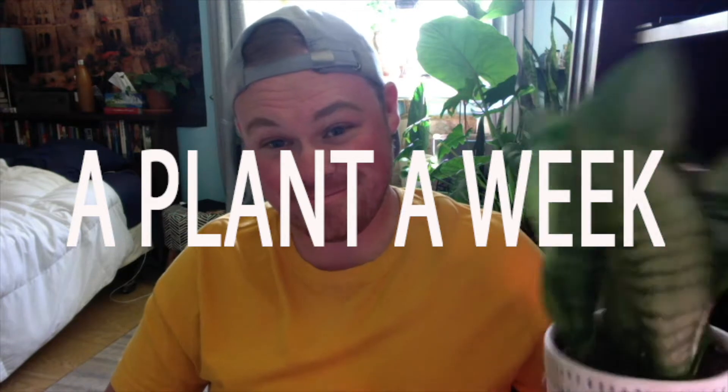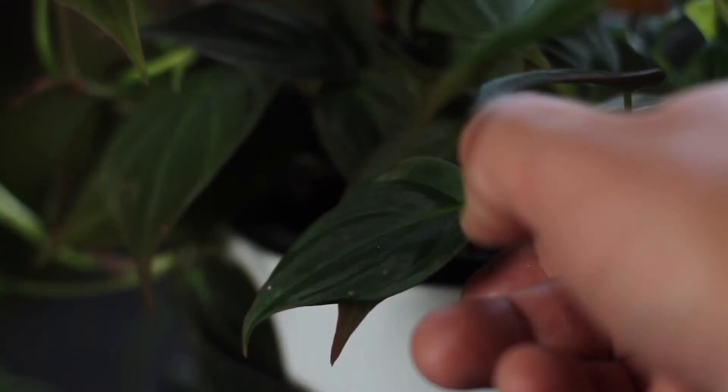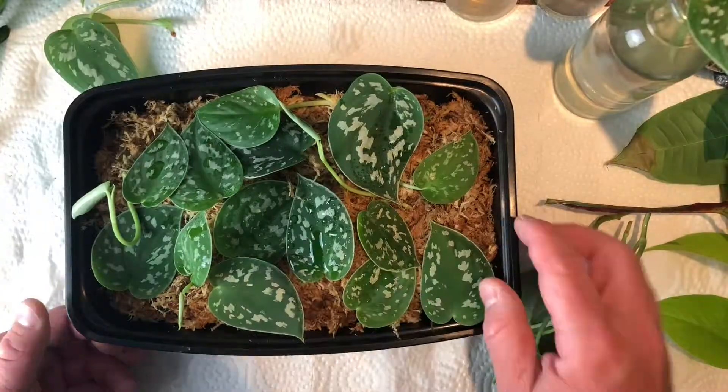Hey everyone, I'm Michael and this is another episode in my series A Plant A Week. In this series I talk about various houseplants. I highlight one for the whole video, talking about how to properly care for it, how to water it, how to propagate it — everything you need to know to keep your plant healthy and happy.